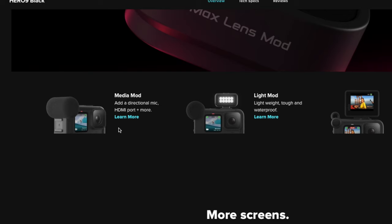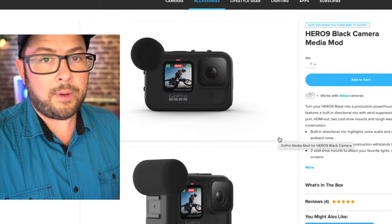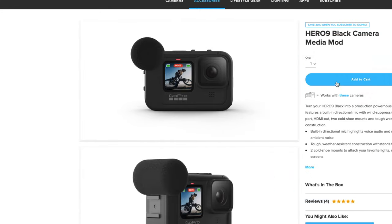When the GoPro Hero 9 Media Mod was introduced, I was like, I don't want to get this, I don't need to get this. Well, now I have it. We'll go through this together and find out if this was a good decision. If you're in a hurry and want to get to a specific part, I did put timecode stamps down so you can jump ahead.